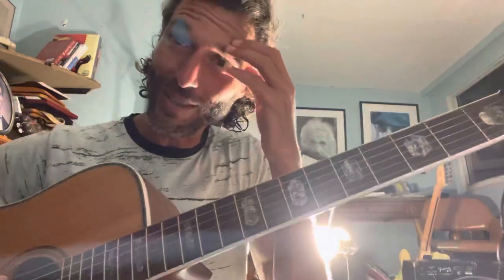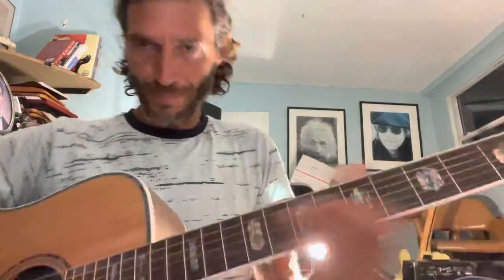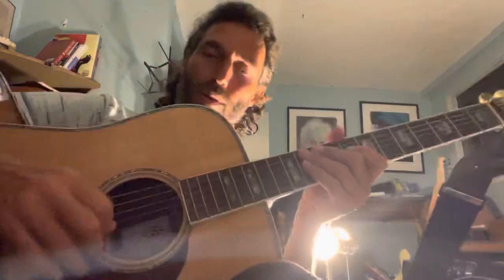This is a companion video to the first video about Baba Hanuman, where we went over the chords C, F, and D minor. And we didn't really go over what the right hand is doing.